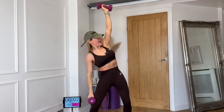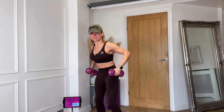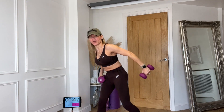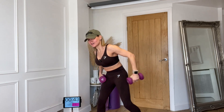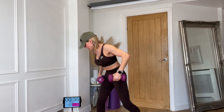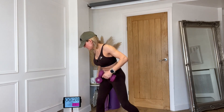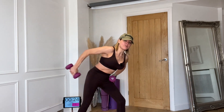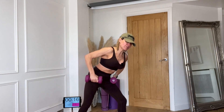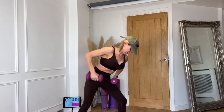Now kickbacks — push back. I'm going to do 25 seconds each side. You can put the other weight down if you want. Make sure your shoulder pushes down, your elbow is nice and high. Keep your wrist straight — don't tip the wrist. Breathe out as you push back, drawing your tummy in at all times. Change sides — push back. Well done.